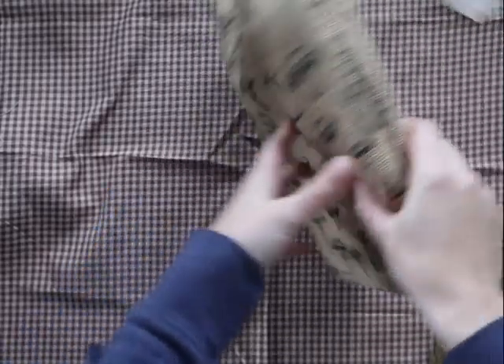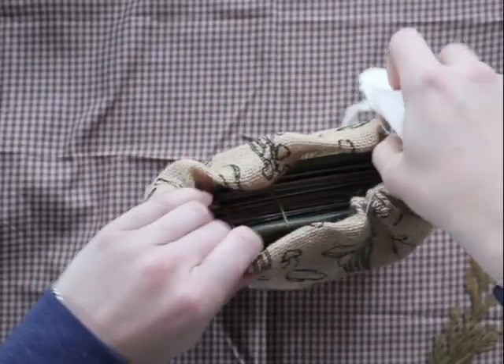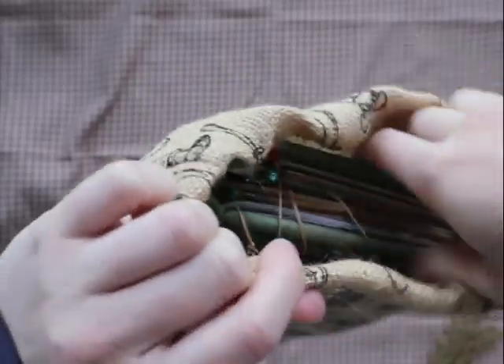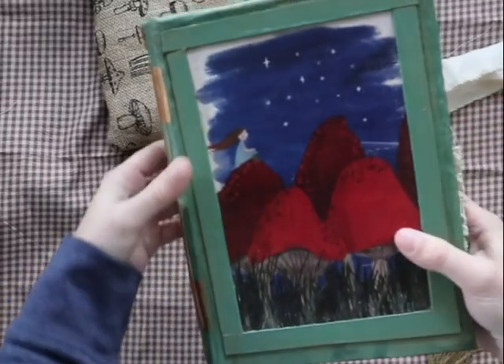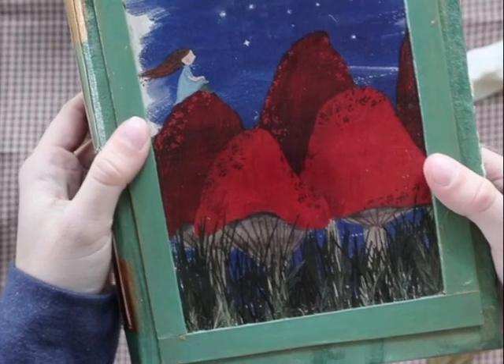Hi everyone, welcome to my channel. In this video I'd like to show you some new journals that I made at the end of last year — they're available in my shop. They're mushroom themed and come in this cute hessian mushroom bag, and I've included prints of my art on the front, so they both have a different artwork on the front.